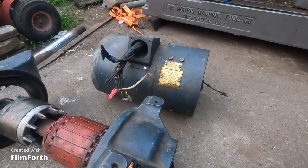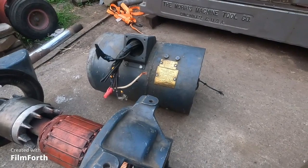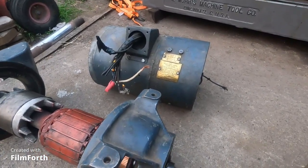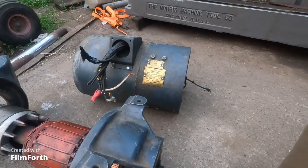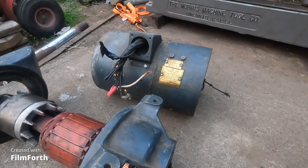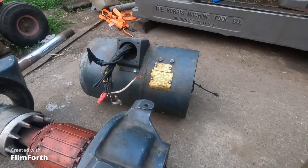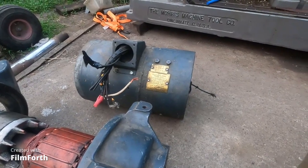The motor generator put out pure DC. The tube drives, not so much — they use step-up transformers up to 600 volts, then run it through thyratron tubes to clean it up. But even though they convert it to DC, it still has a 60-cycle pulse in it, whereas the motor generator output is totally separated.